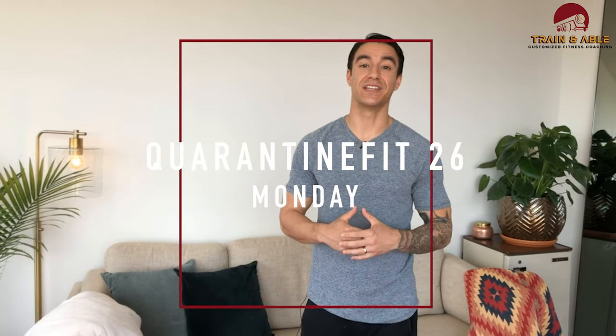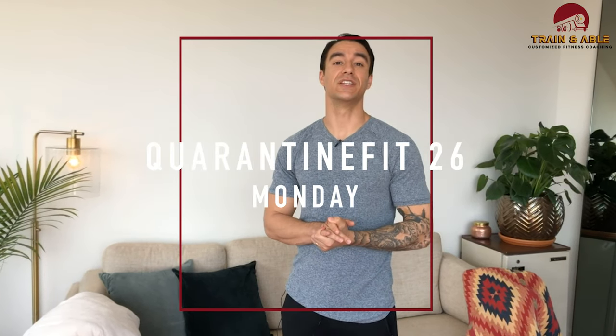Hey guys, welcome to Monday, the start of the week. If this is your first time here, welcome — this is Train Enable where we go over all things fitness. If this is not your first time, welcome back. I've been giving you guys some home workouts to do and today is no different.